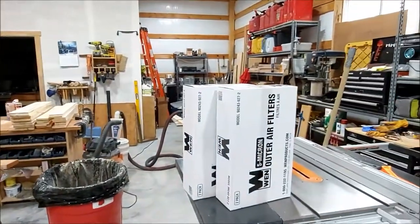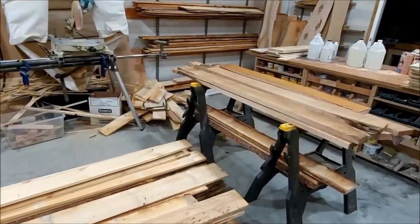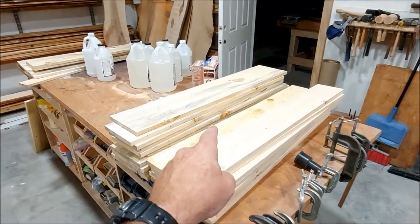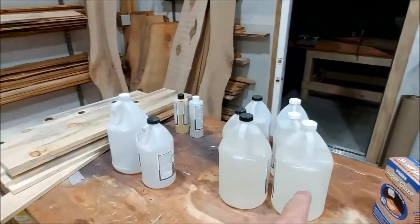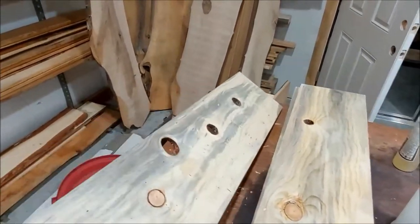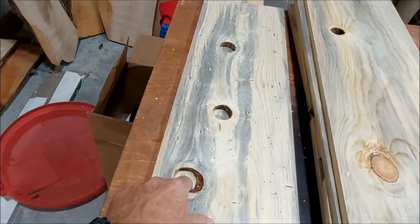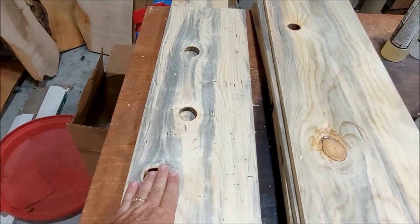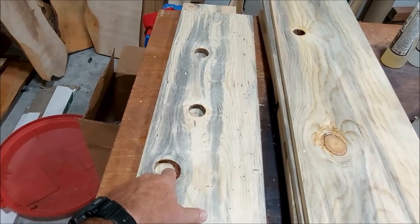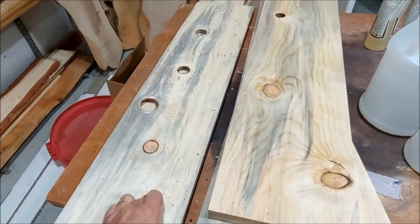Smells like pine. Got my new outer filters for my air purifier — air cleaner, dust remover, whatever you want to call it. I do some epoxy work and just need the regular cast for these guys here. Regular cast works for up to three-quarters of an inch, and these are five-eighths of an inch knots. We're going to cast those with some epoxy and put some black color in. I could add some metal flake and mix it in.